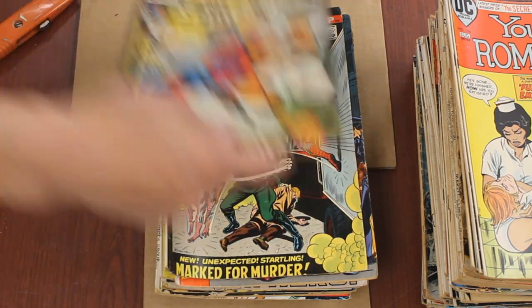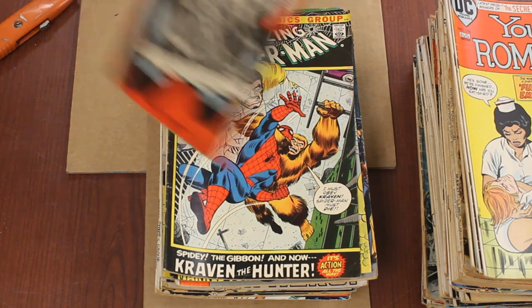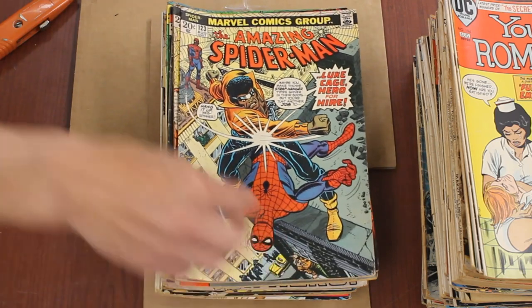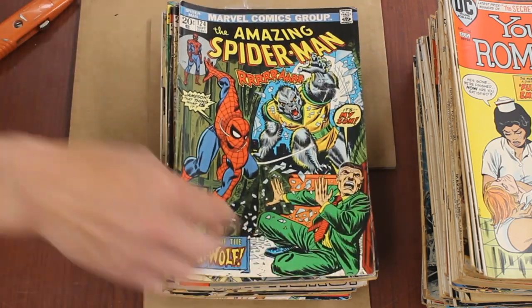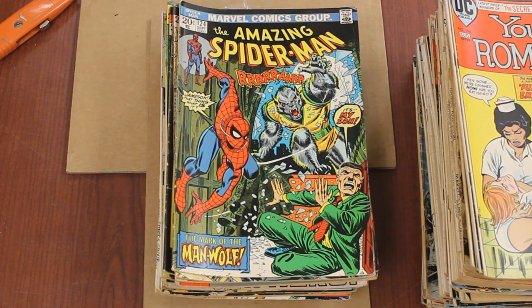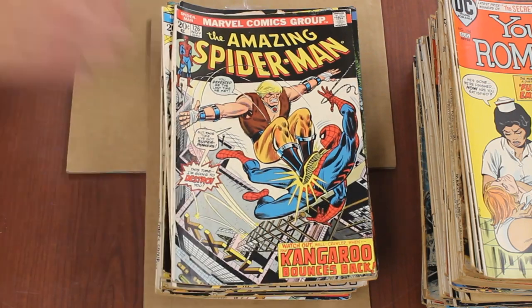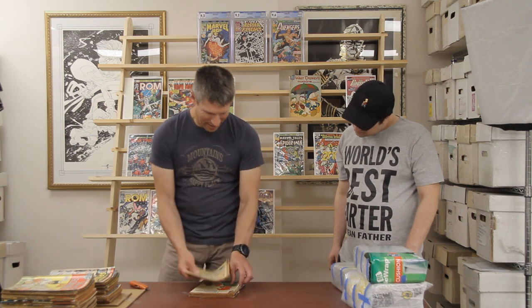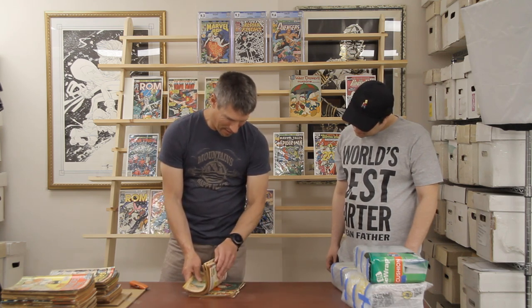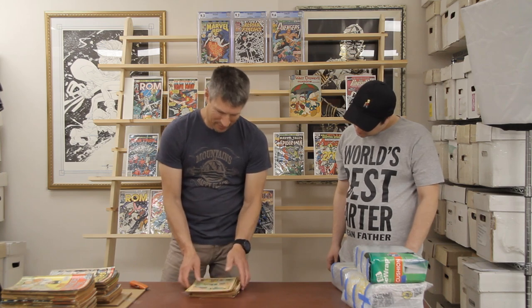Issues 108, 111 — Luke Cage issue, some more Man-Wolf. Kangaroo — everyone loves a Kangaroo, right? Coverless — boxing gloves. These basically look like dollar books. That UFO book looks fun though.